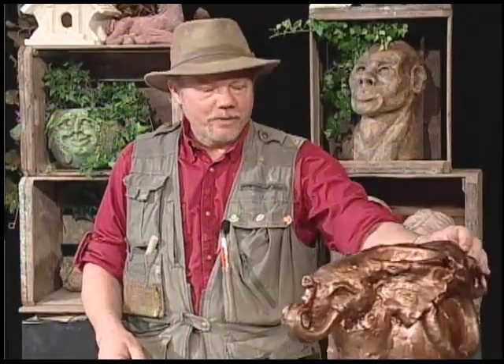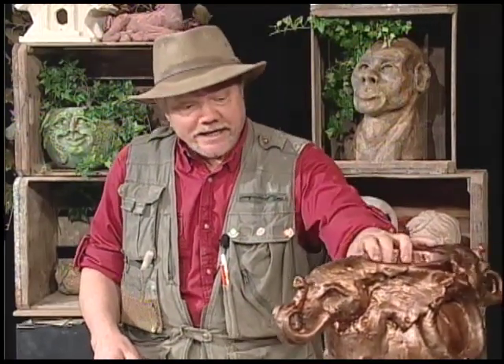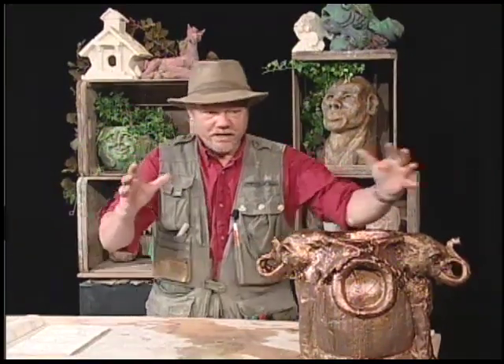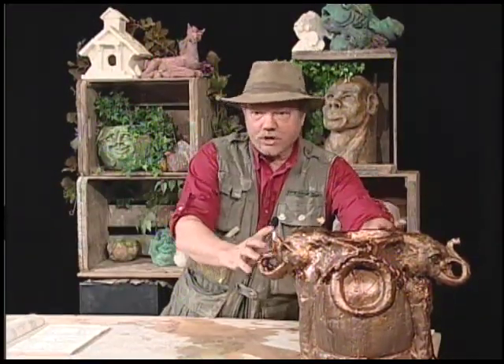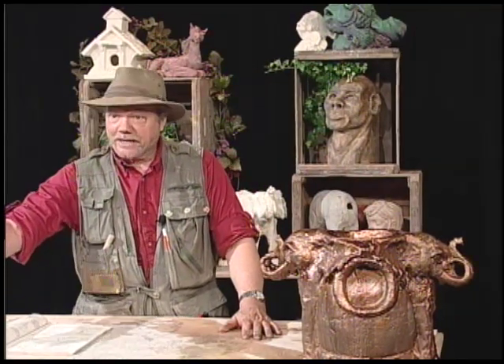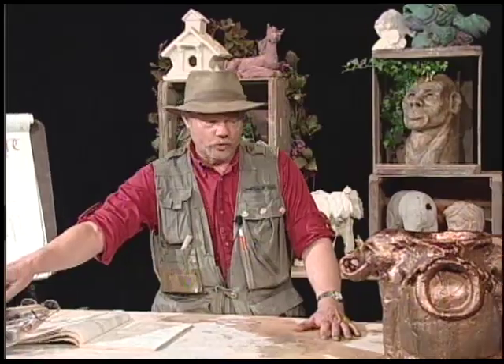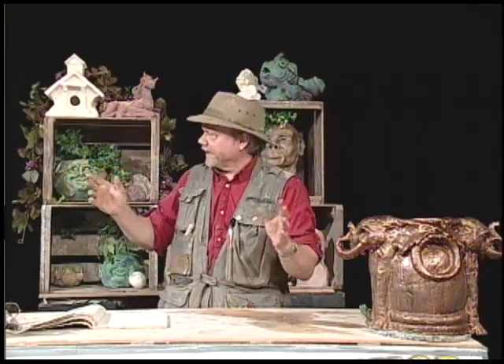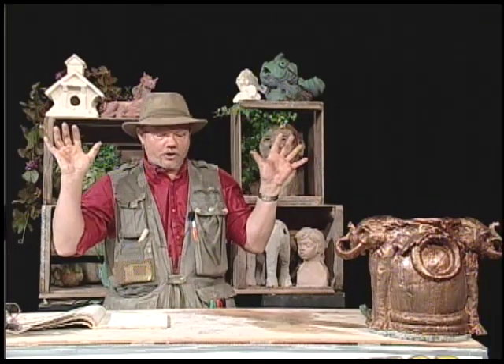This is a pot that I had around the studio and I put two elephant heads on it. The pot already existed. I've got the elephant heads and I put them on. Just like over here on my far right, there was a small pot and I put a dragon on it. As I mentioned when we come in, we do pottery, sculpture, drawing, painting — we just celebrate all the arts here.